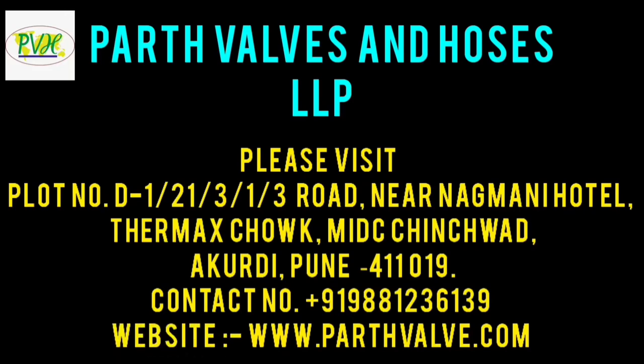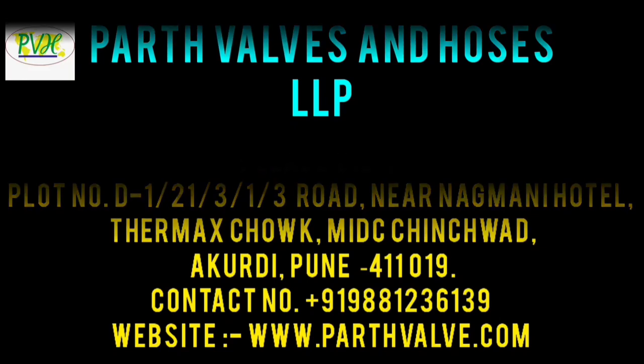For any inquiry, please visit PVH Valves and Horses LLP. Contact number: 9881236139. Also visit www.pathvalve.com.